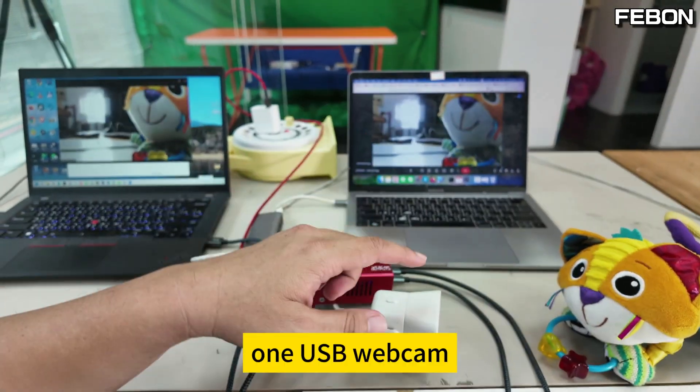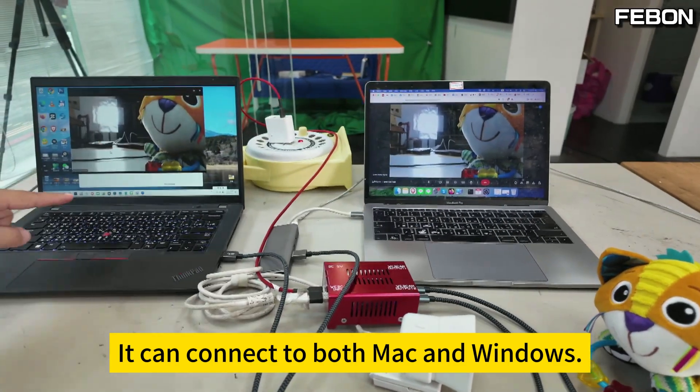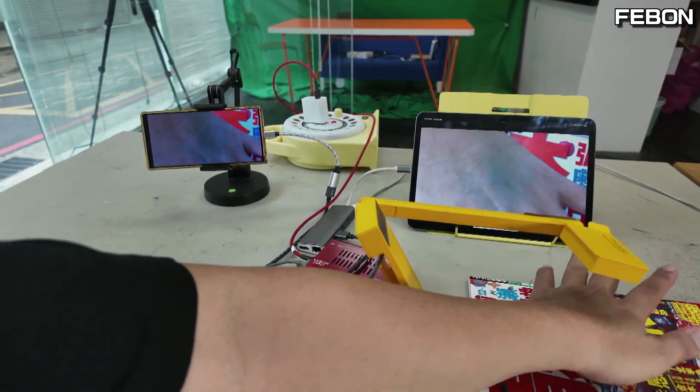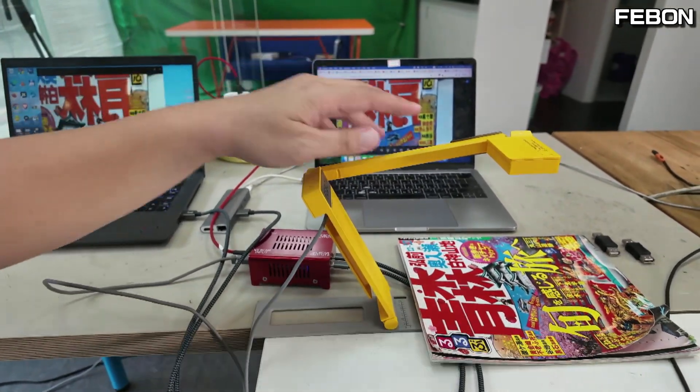At the same time, one USB webcam. It can connect to both Mac and Windows. At the same time, it can be used on Android and iPad. It's a document camera. It can be used on two computers at once.